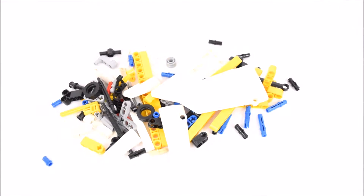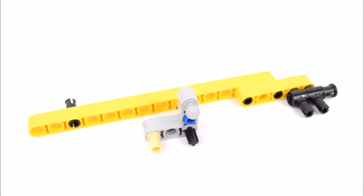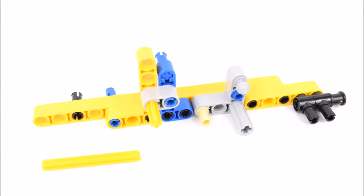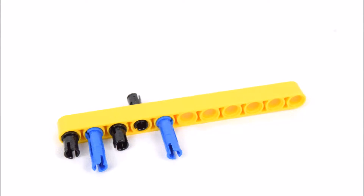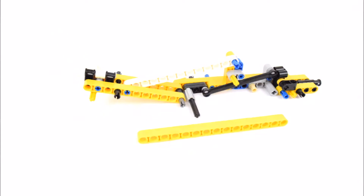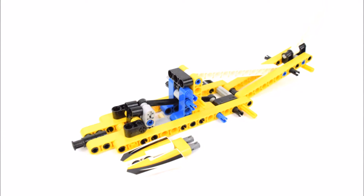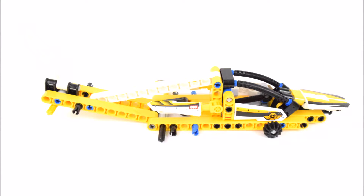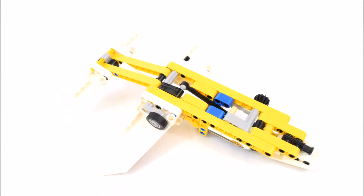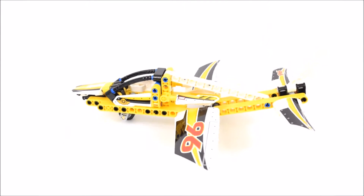So let's open up the bags and start building the first model, the Display Team Jet. And here's the completed build of the Display Team Jet.